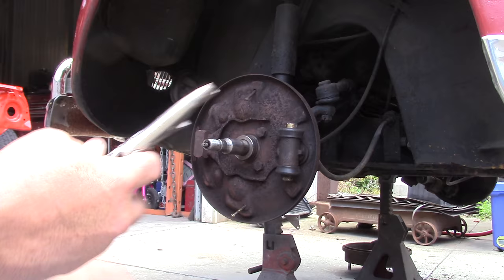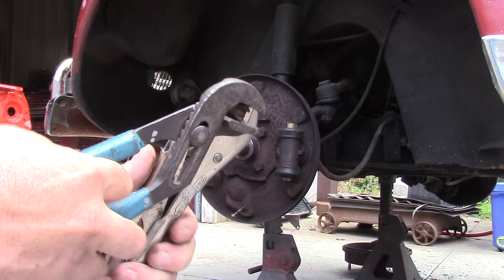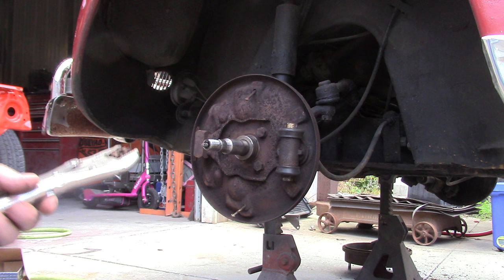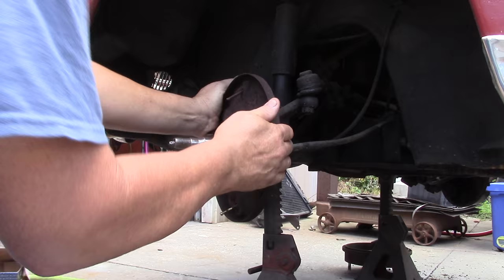I'll repeat the process on the other one. You don't have to crimp it really hard — you don't want to damage the adjusters. A lot of times you'll open these up and they'll be all peened over from where somebody took a punch and adjusted them. These adjust through the drum; sometimes they adjust through the backing plate and you'll see the backing plate all tore up. So you want to be gentle, do a nice job with it, clean it up.